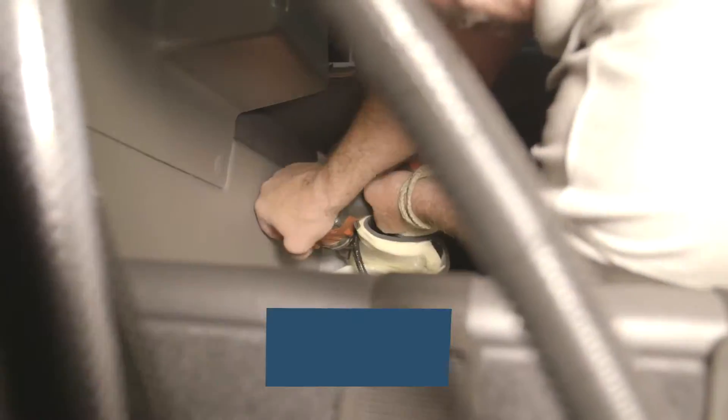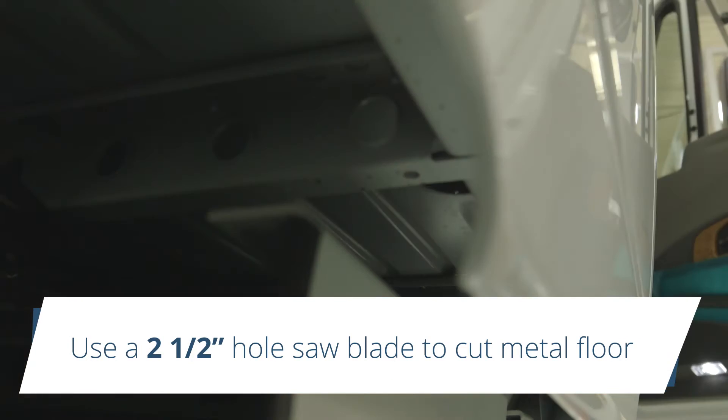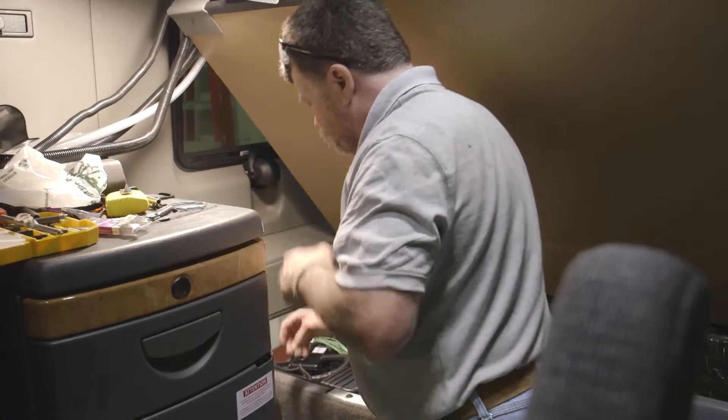Using a three-inch hole saw, cut only through the carpet and floor insulation. Then change to a two and a half inch blade and cut through the metal floor. Insert the two and a half inch floor collar into the hole.